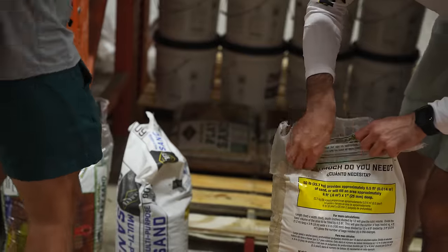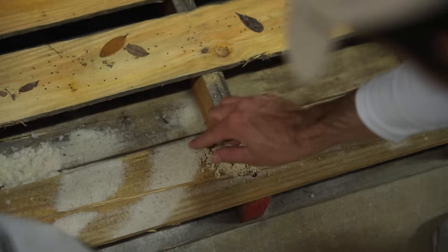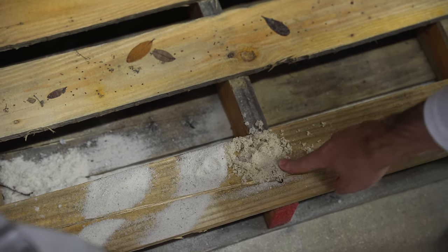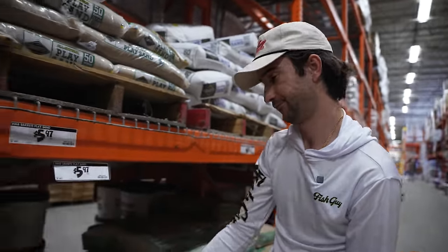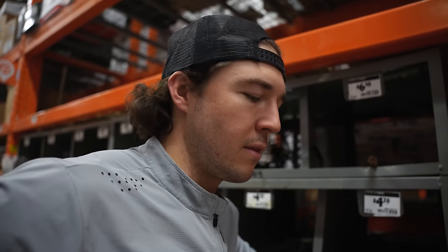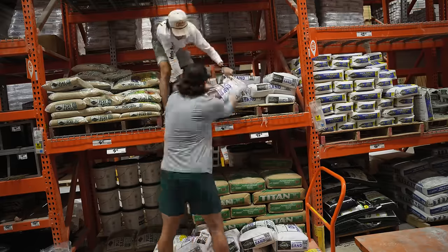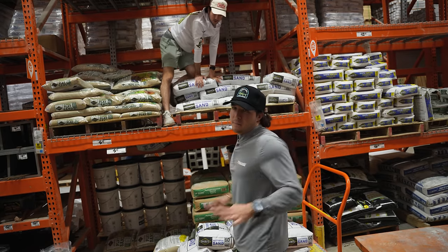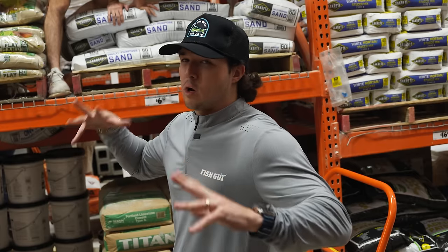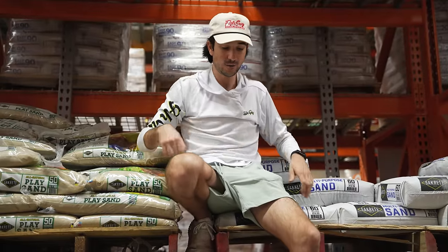Sand check — there are definitely two different types here. A little thicker sand and a thinner one. This one is much more white, this is much darker. Obviously we want to go with the lighter stuff. We question whether it turns into cement, but it does not — this is Sakrete play sand, just the base layer, and then we'll put the crushed coral on top.